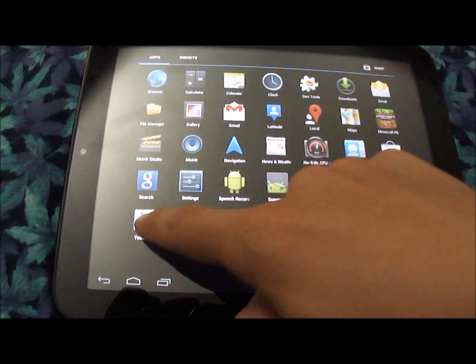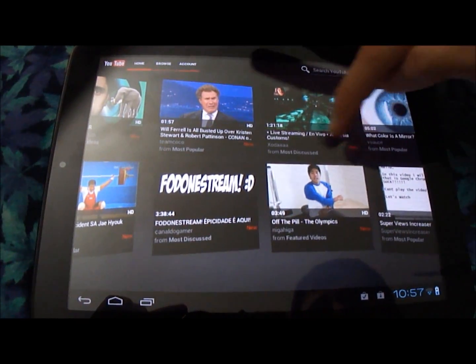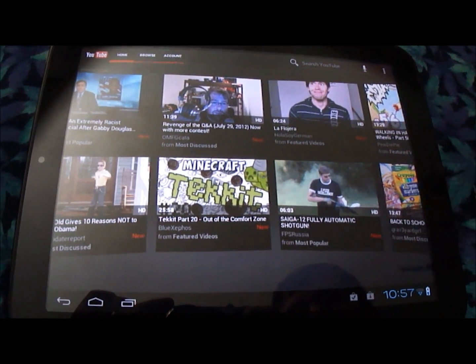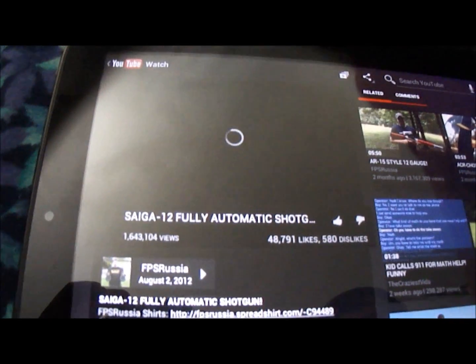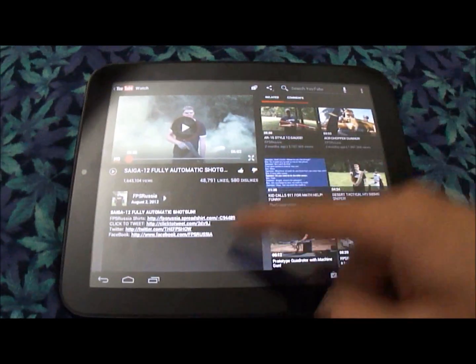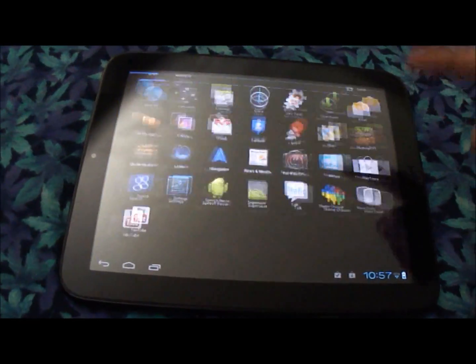And we've got a YouTube app. We'll see if we can play a YouTube video here. And it loads. I'll play an FPS pressure video — just to show you guys that it plays video and how well it plays video. As you can see, it's playing HD. We can blow it up. It's working perfectly fine. Hardware accelerated. So video works, and that means Netflix will work as well.